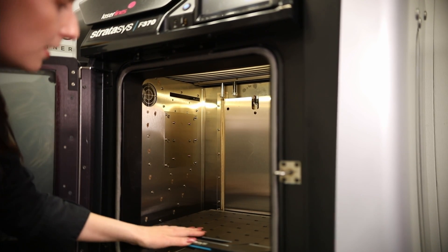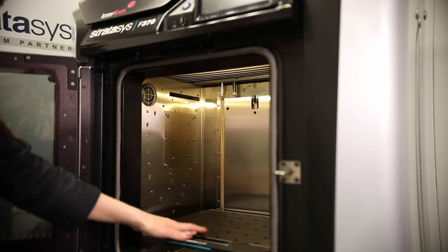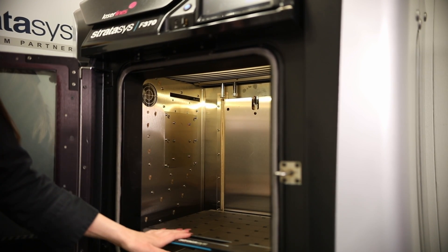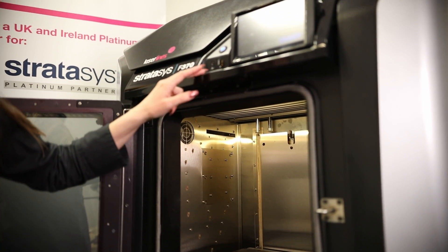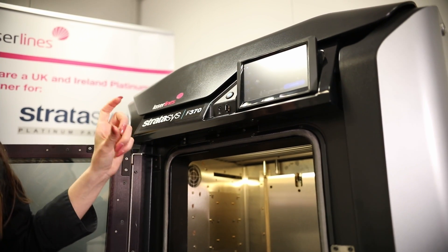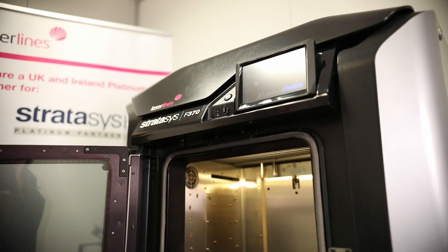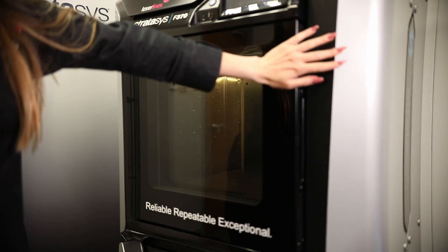If the tips weren't cleaned, leftover material could end up in your part. The F370 also has a camera incorporated, which helps you supervise your print from your desk or even from home. It can also be put on wireless so you can send the part straight to the printer, or you can load it onto a USB stick, plug it in and press print.